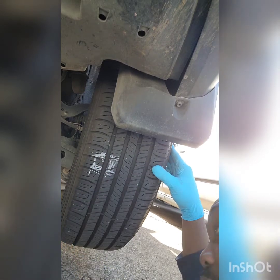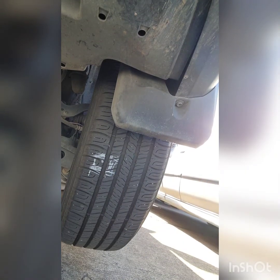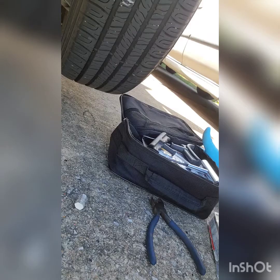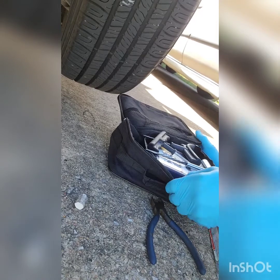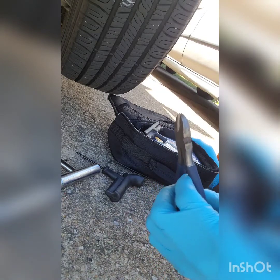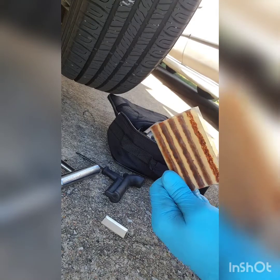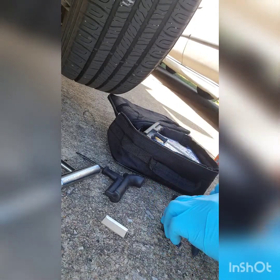So what we're gonna do is get our tire repair kit, fix that, pull that nail out, and repair it. So I got the tire repair kit. What you're gonna need is an inserter, tire reamer, and the plug. That's what you're gonna need.